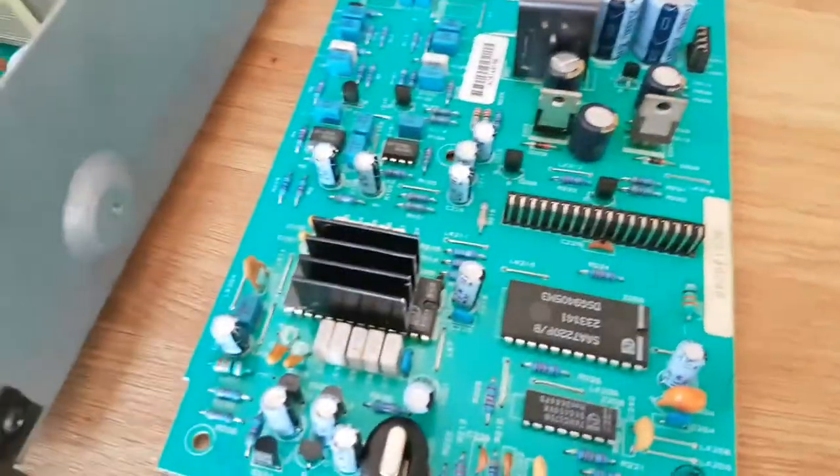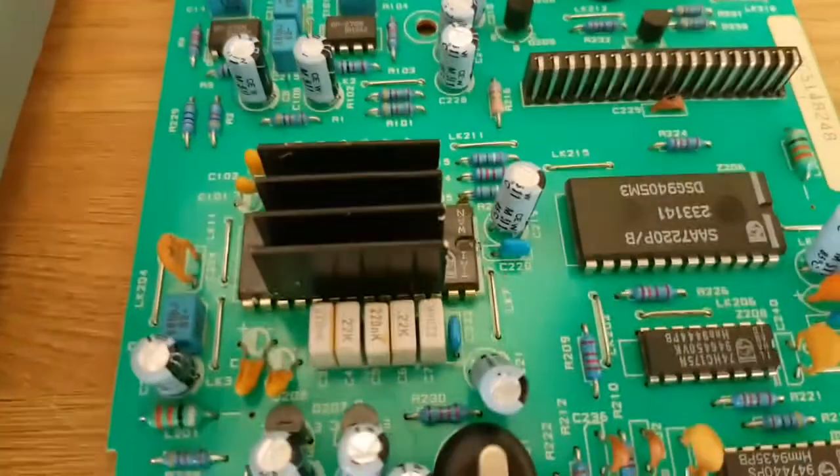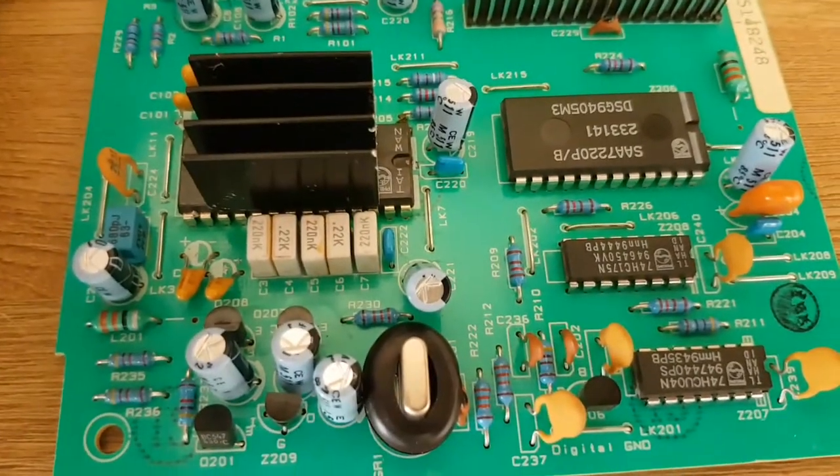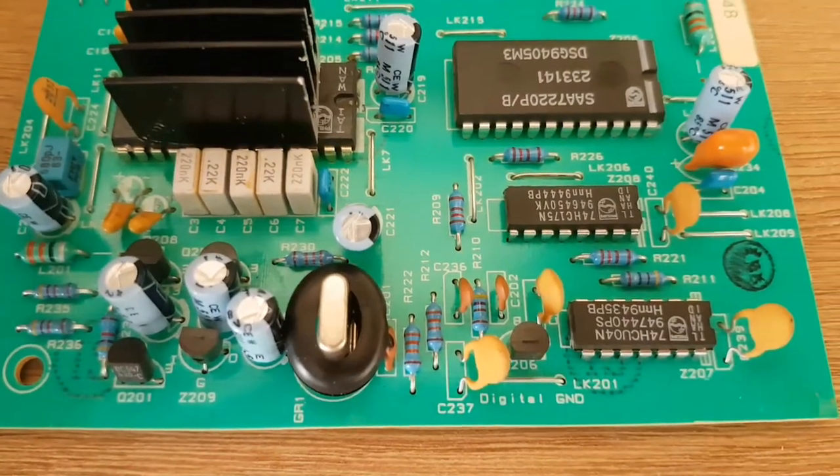Does anybody know the difference between the Arcam Alpha 5 and the 5 Plus? They're identical — absolutely identical — until you get to this section. Now, what do you think this is? This is a de-jittering circuit; it's a clock.